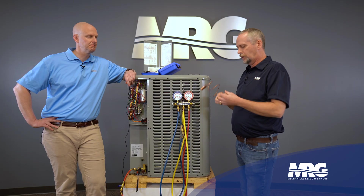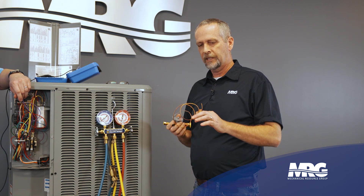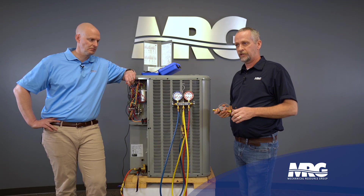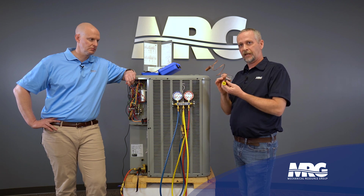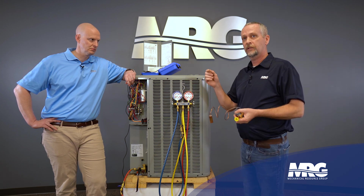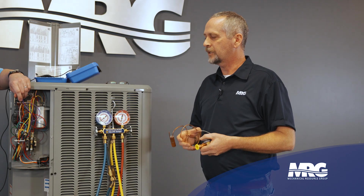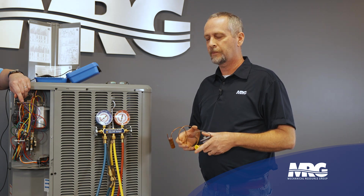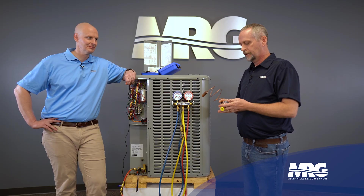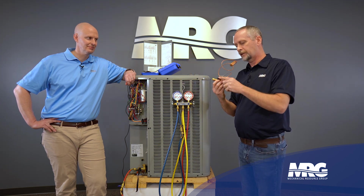Another big reason to know your metering device: the way you know whether to charge with subcooling versus superheat is all about your metering device at the indoor unit. You need to go verify what type of metering device you have. If you've got an expansion valve — a TXV — you're going to charge by subcooling. If you've got a fixed metering device, which is just a piston with a fixed orifice that feeds at a fixed rate, then you would charge by superheat. We'll do another video on charging by superheat.